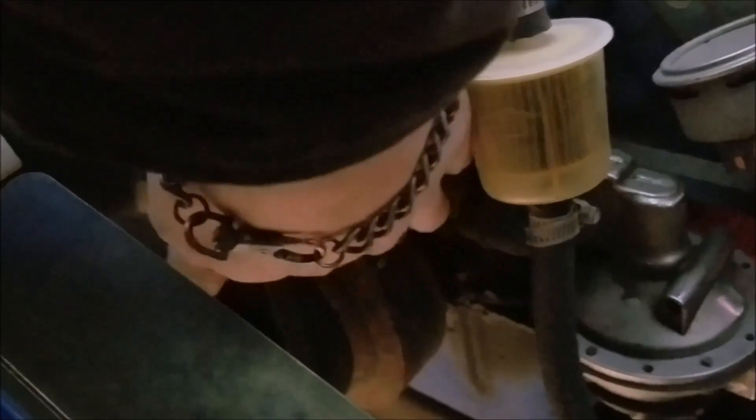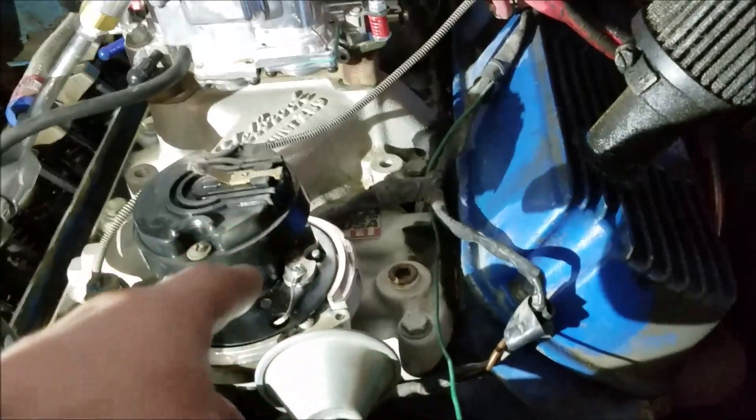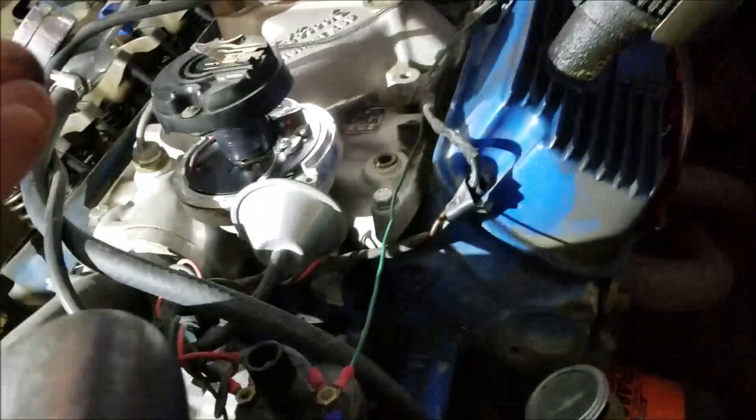Then you can pull off your distributor cap and either bump your ignition to turn your engine over, or you can turn it over by hand. You're going to want to locate your timing mark on your engine and turn it around until your timing marks on your harmonic balancer line up with your timing tab — or on this particular engine it's cast right in. It's kind of hard to see down there, but you can see that pointer. We can see that my timing marks are coming up, and because my distributor is lining up with this particular spot, we know it's on cylinder one — the engine is on top dead center.